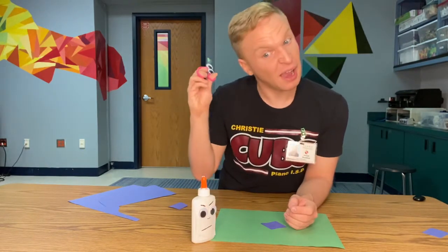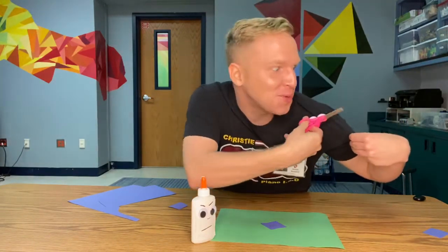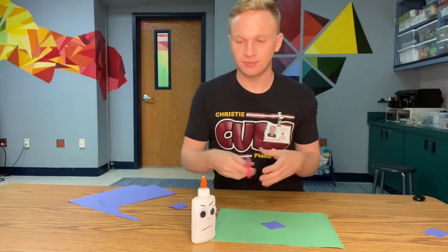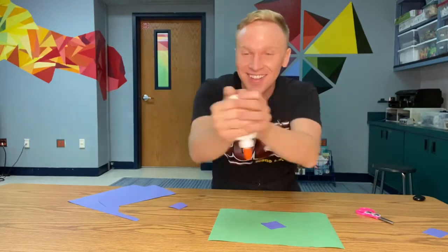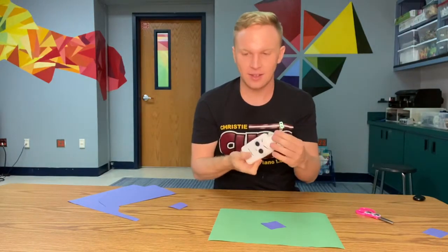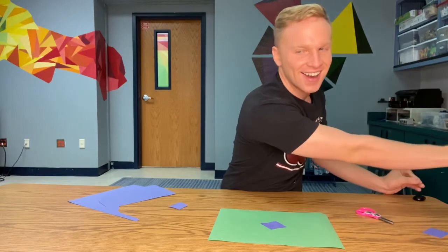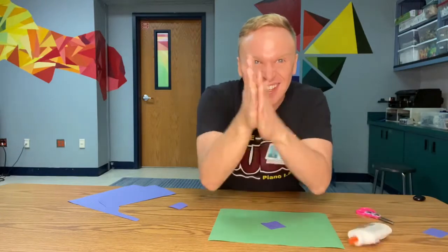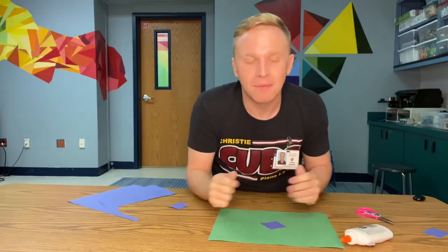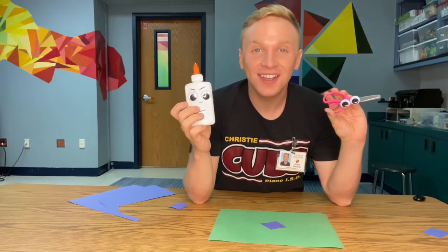Here's some last questions. Mrs. Scissors, should I cut my hair? No way! Should I cut my clothes? No, don't do that! Should I put glue everywhere? Don't even think about it. Should I put glue on the floor? Don't you dare. Should I put glue in my hands and make it all sticky? No. All right, thank you guys so much for watching. Have fun! See you next week! Bye-bye!